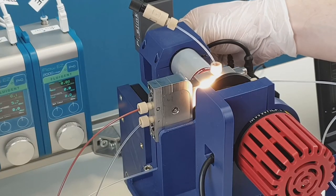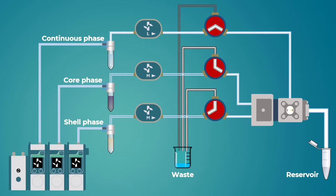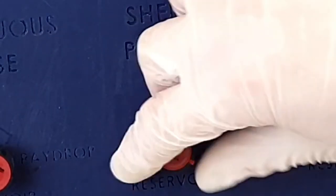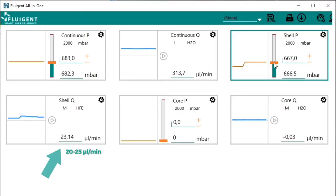We will first start by producing a single emulsion of the shell phase — in our case the oil — in the continuous phase. The core phase remains closed and the shell phase is turned to the waste in order to wet the tubing from the reservoir to the valve. Air and bubbles are pushed to the waste. Set the pressure of the continuous phase to enable a flow rate of 300 to 350 microliters per minute. This is the optimal value for the double emulsion ray drop. Turn on the valve of the oil to the ray drop position and increase the pressure until a flow rate of 20 to 25 microliters per minute is established.